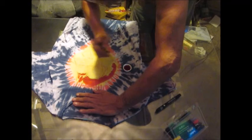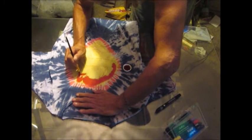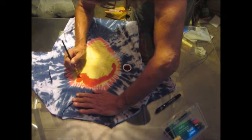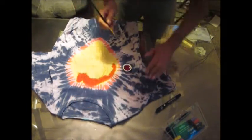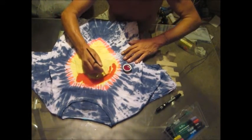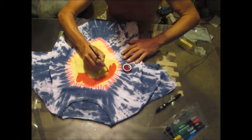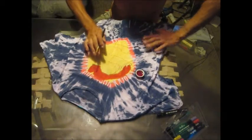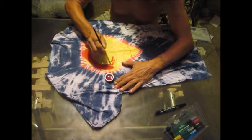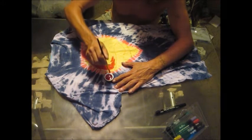It's not going to turn out the same way every time — it's tie-dye, no shirt looks exactly the same. I do think I'm going to do the black outline, but I'll do that off camera.